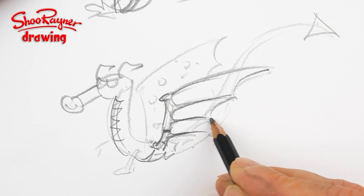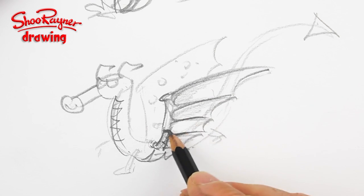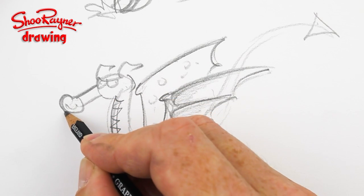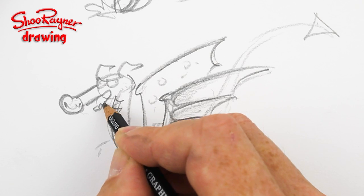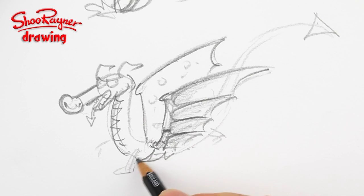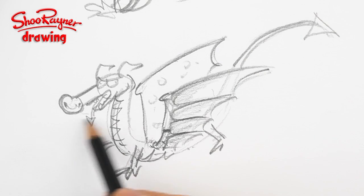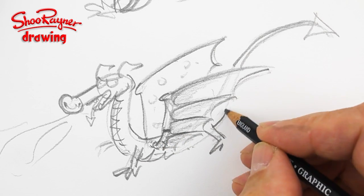It'd be really interesting if you have thoughts on dragon wings yourself. I know when I've done dragon drawings before, people have very firm views on what a dragon should look like. Of course dragons can look like anything you want really, but because people have ideas about what they should look like, as an illustrator I really want to try and get it so that it looks right — that people go 'yeah, that's a dragon.' And he's got to fly, which is an important part of the story. He's actually going to have a bit of fire as well.